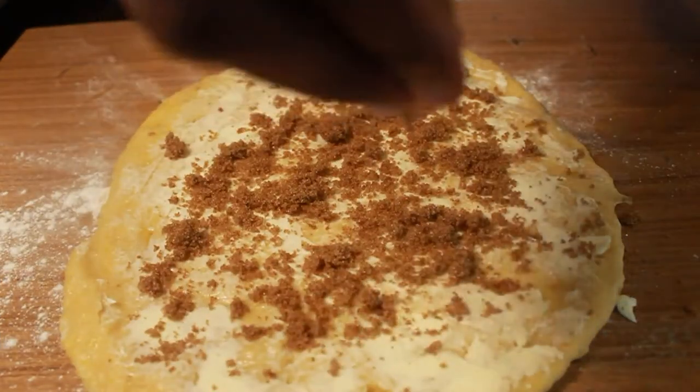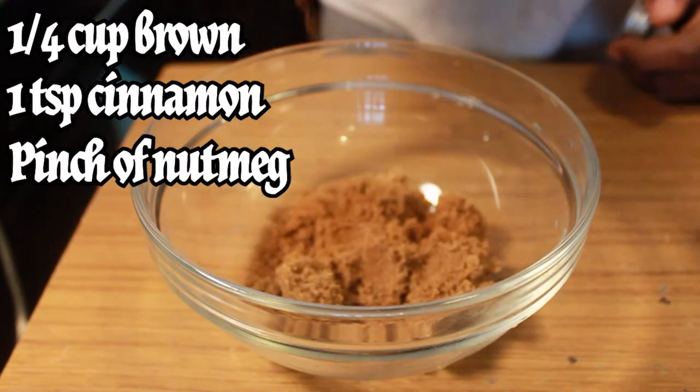In the meantime, while the dough proofs, we're going to make our filling. Pour a cup of brown sugar, a teaspoon of cinnamon, a little pinch of nutmeg — and that's it. Mix it together.